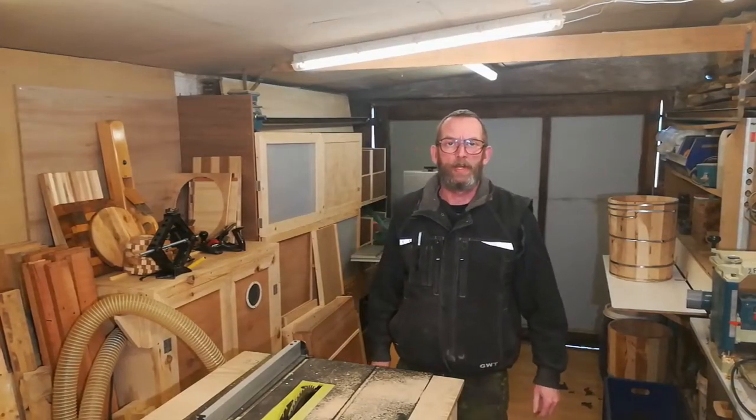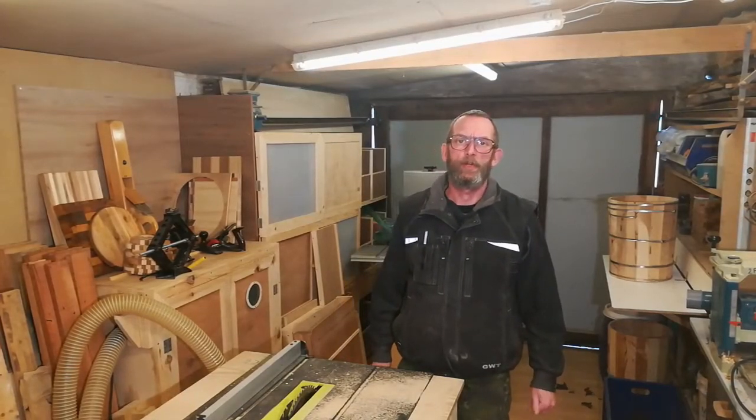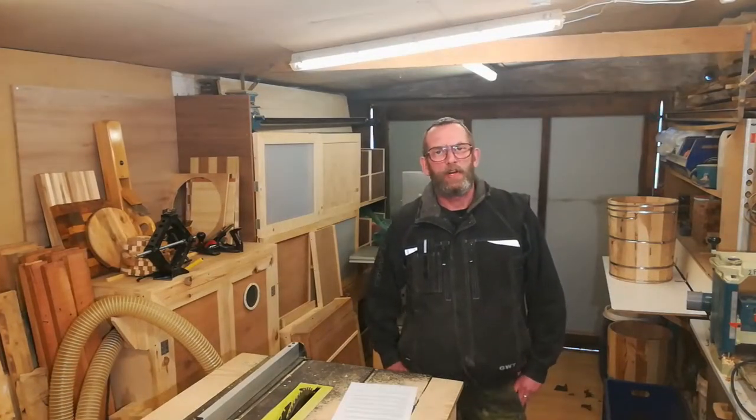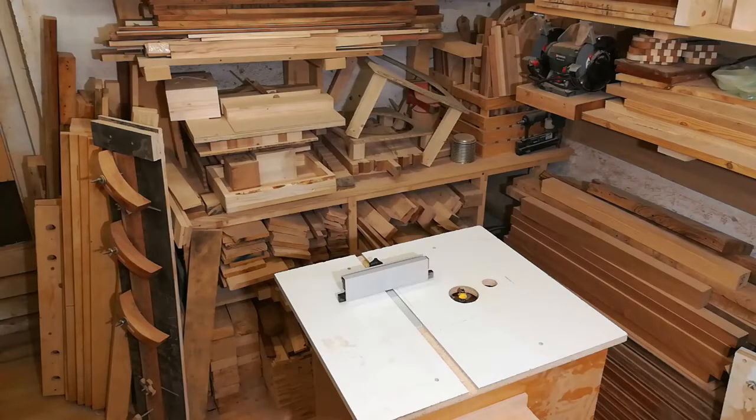Welcome to No Remorse Woodworking, where I use reclaimed wood for various projects. I put out videos as and when I can, and I hope you will subscribe to get notifications when I upload a new one.